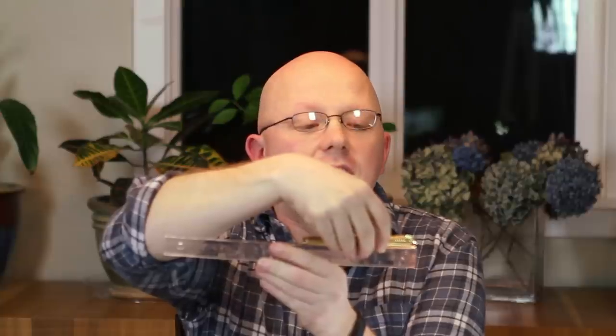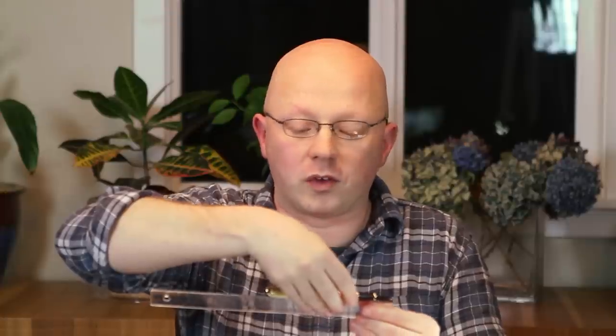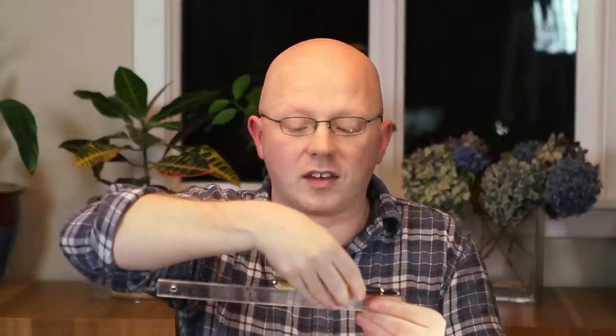In terms of size: while capped it is 137 millimeters, and uncapped we're looking at 124 millimeters. Uncapped is not so bad — it's actually a decent length. When posted, though, it's ridiculous and pretty back-heavy. If you measure it posted, you're looking at 160 millimeters. I don't post my pens all that much, and this is not a pen I would post.